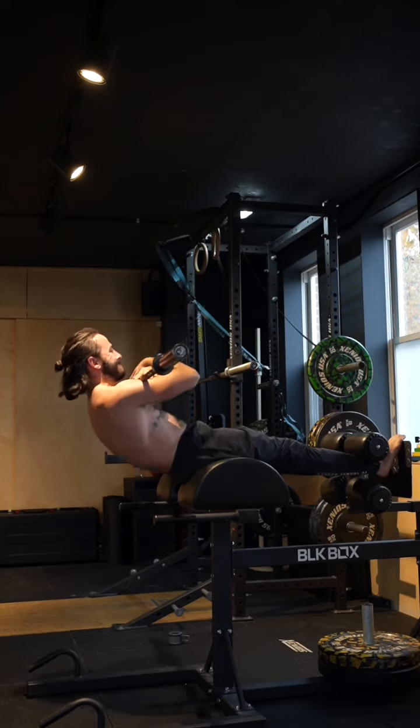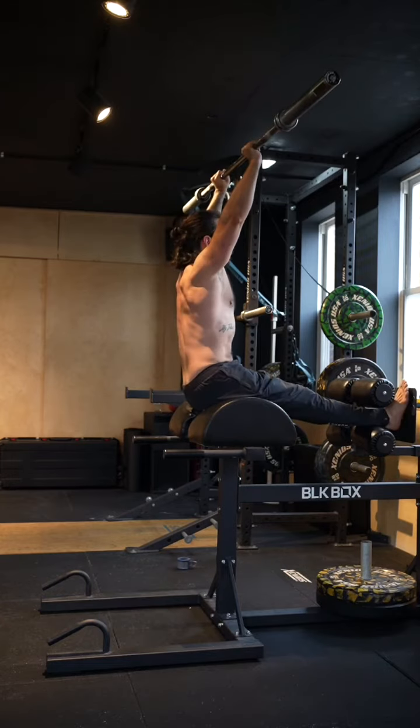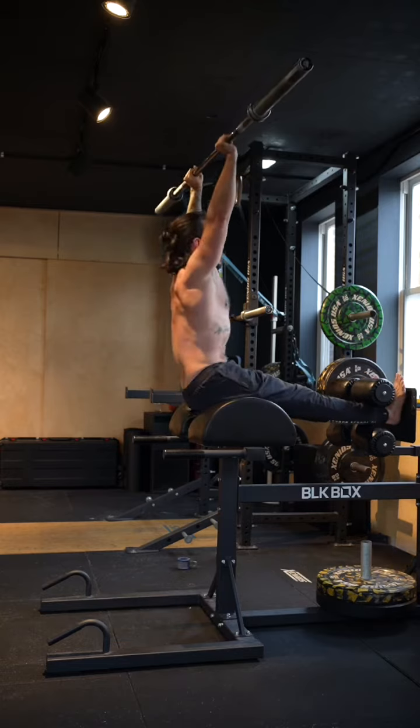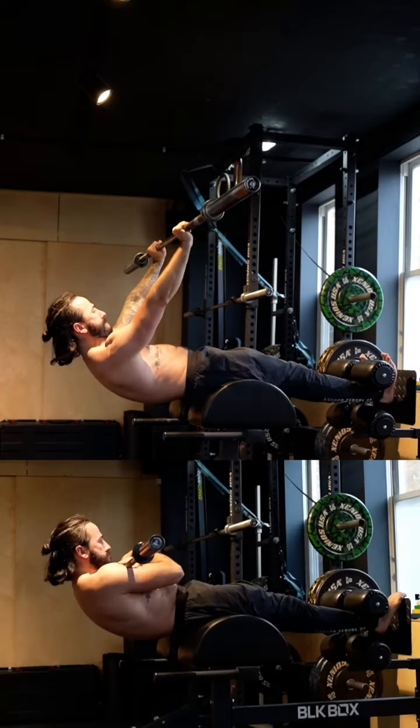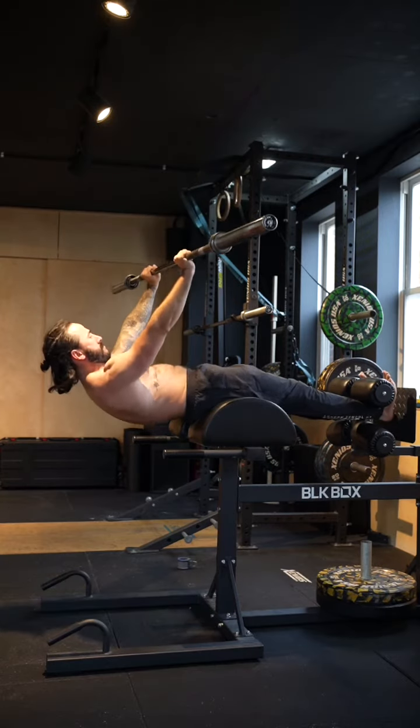You can also go into a variation of this where you push the bar up overhead. I find this easier than the resting on my chest variation, probably because of where the bar sits — it's higher up on my shoulders and slightly over my belly button in this position as I come down.